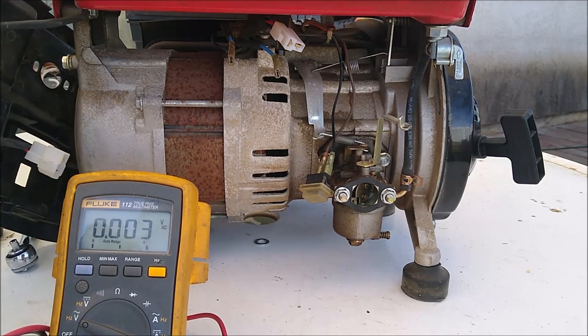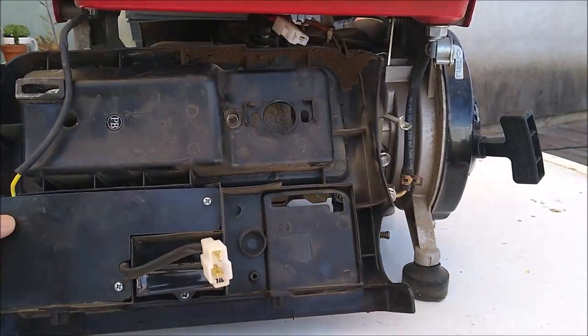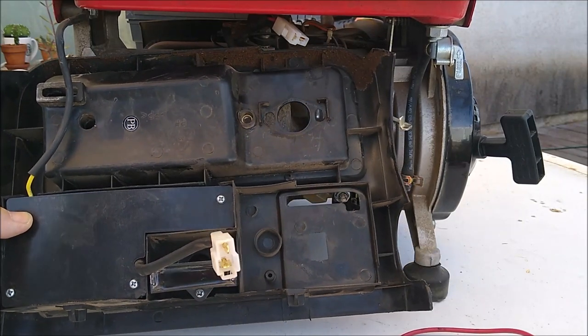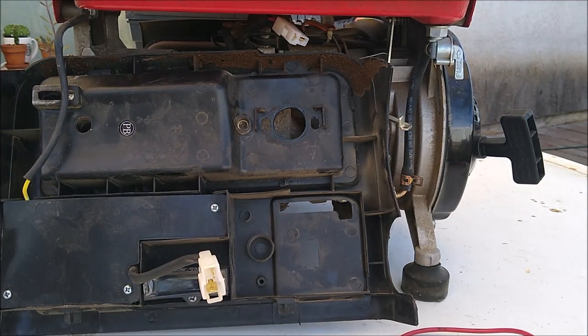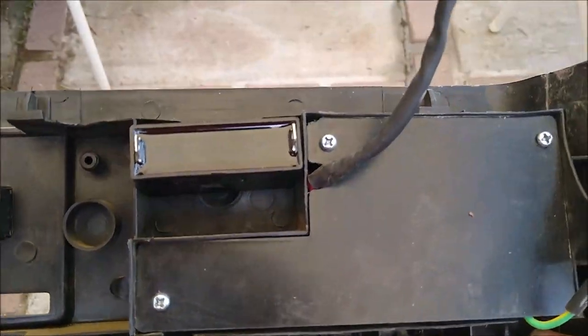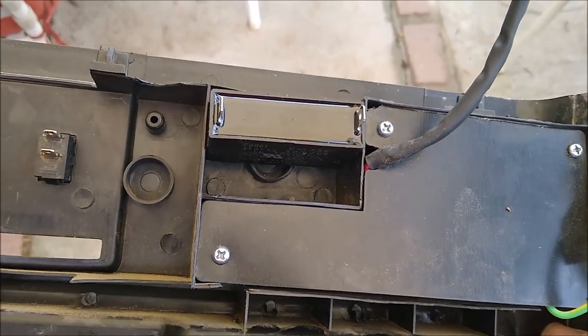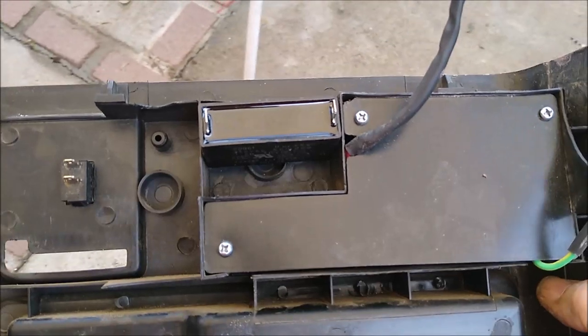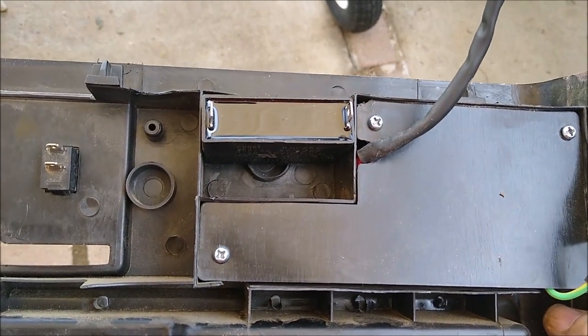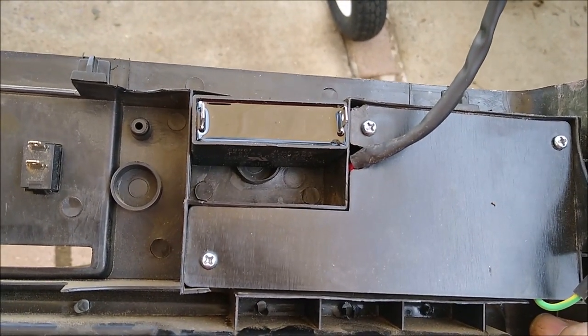At this point, before I tear this thing all apart, I think I'll get one of these condensers — they're rather inexpensive, $10 or less in most cases. Once I have the condenser, we'll get back on it and see what happens. I don't want to open this if I don't have to. Okay, I got that new condenser — or capacitor, as the non-automotive people like to call it — and I installed it, and lo and behold, it didn't work. But the test results indicated that was the next step, and of course I didn't want to tear anything apart. So we're going to tear it apart now.